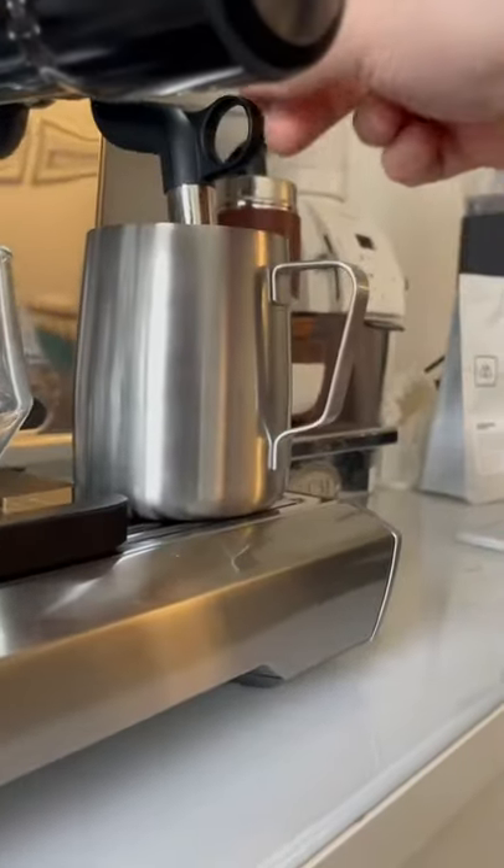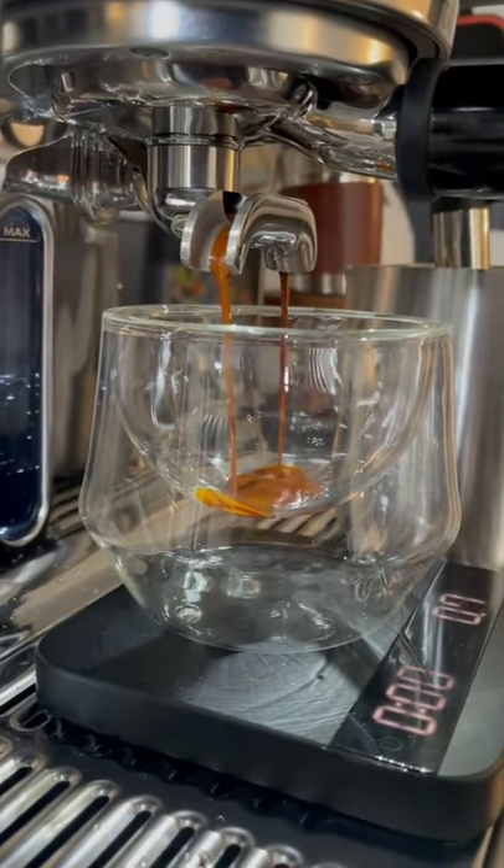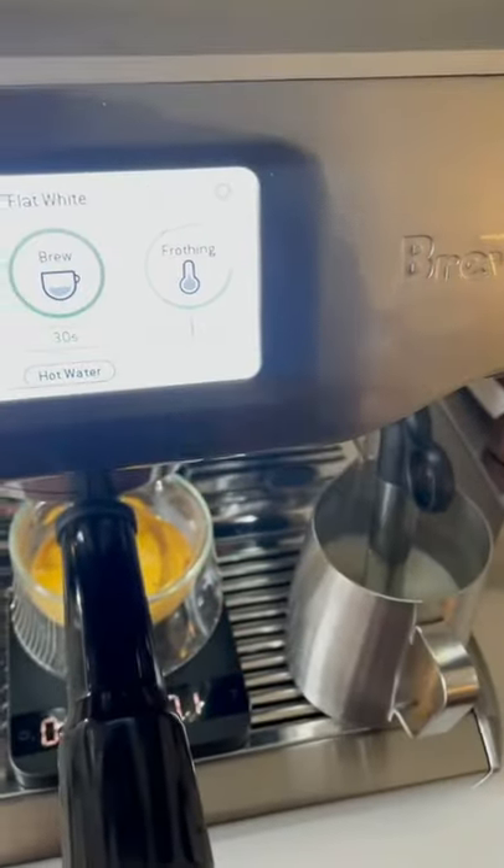Then put your milk pitcher in place full of milk. Hit that brew button — we're aiming for about 36 grams out in 25 to 30 seconds. This machine is a dual boiler, so we can steam at the same time, so I'm going to hit that froth button.